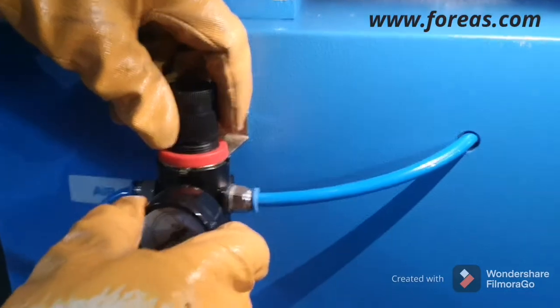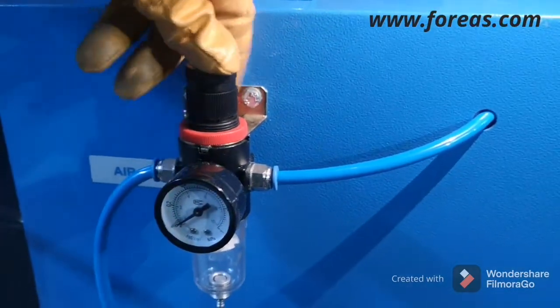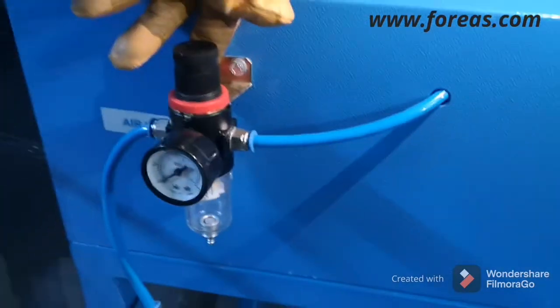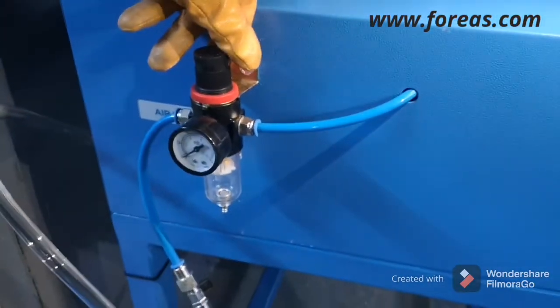There is a manometer here, so you can adjust it, click it, and it will be locked so you can use the desired pressure value.